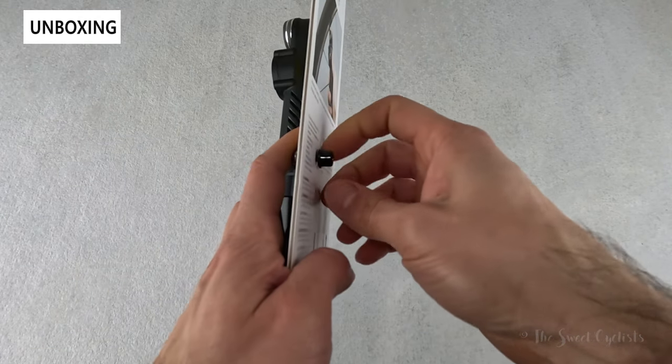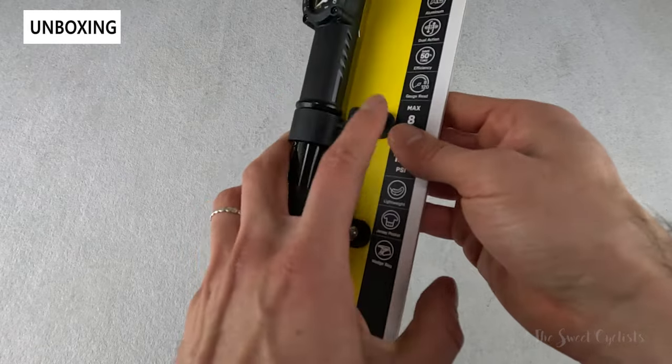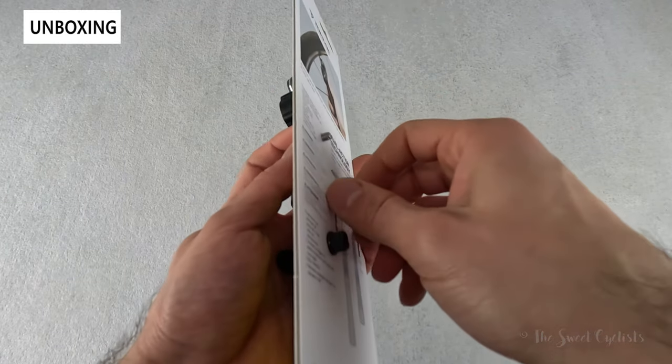To take it off the packaging you just unscrew it, as it comes with the bike mount attached directly onto the cardboard mounting.